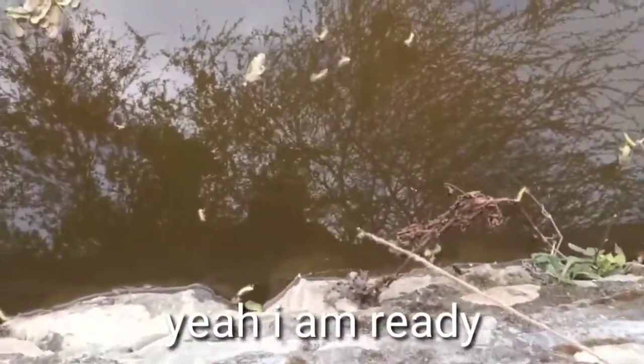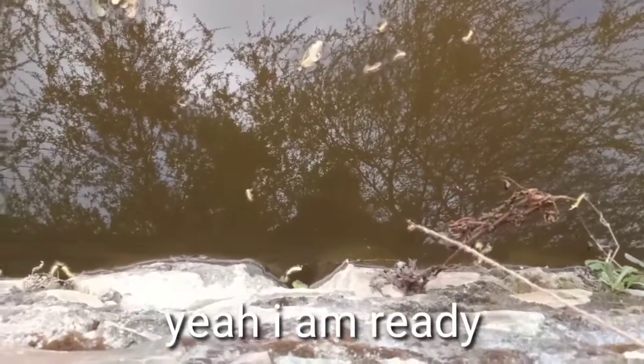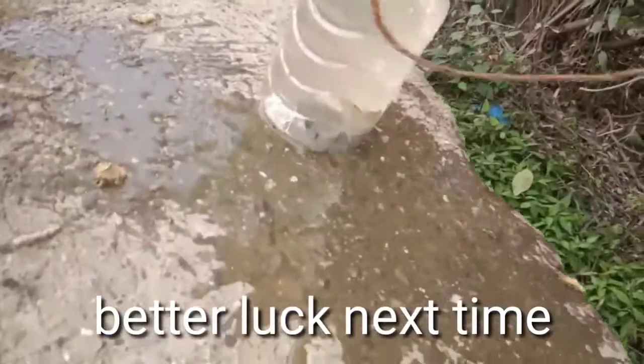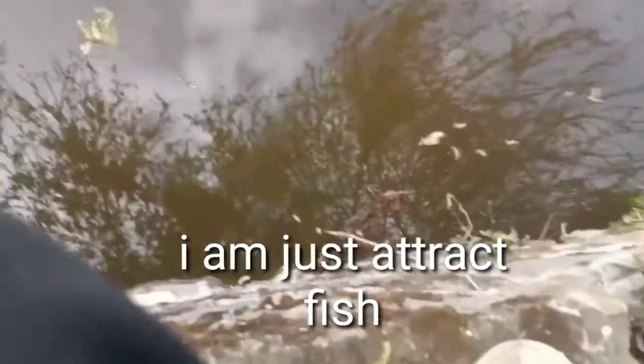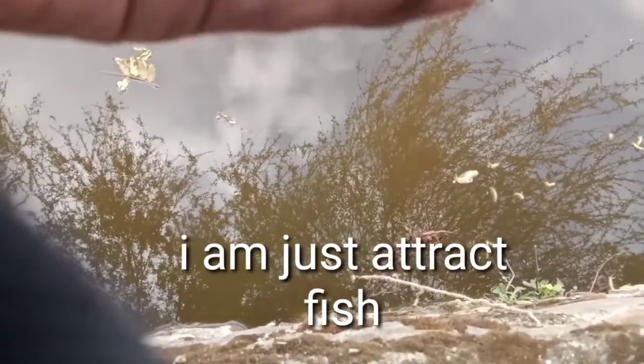Just wait five minutes, and after five minutes I'm going to see how many fish are in there. I'm ready, let's do it! One, two, three — oh, only one fish. Better luck next time! So I'm just attracting all the fish.